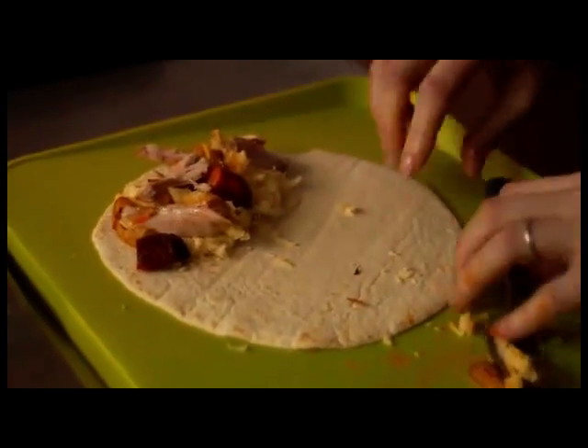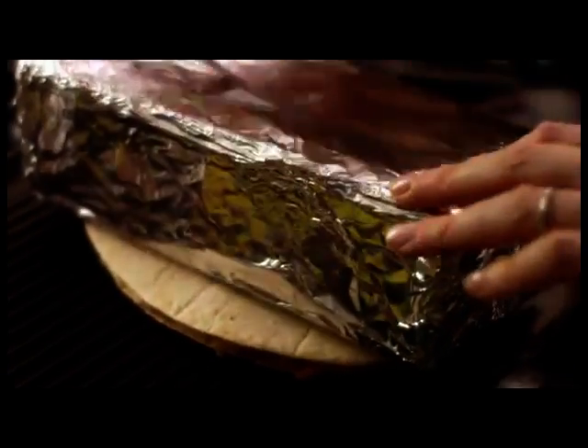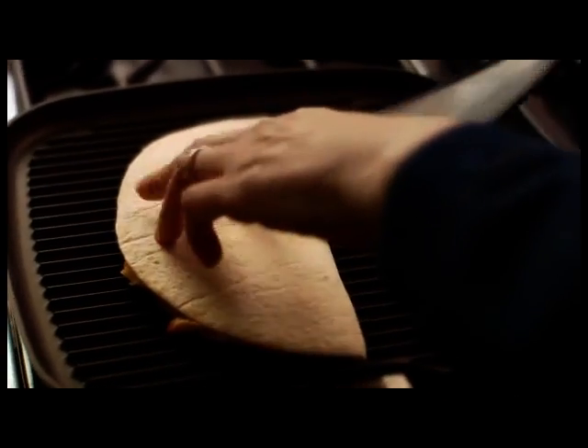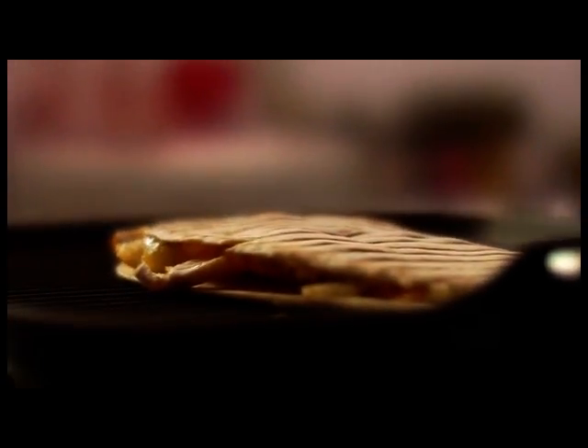I think that will do. I'm going to turn it over — in it goes. And I have, not fashioned myself but from Ken the builder, a brick covered in foil, and that will help press it down. In fact, you could just hold a spatula over it, but I rather like this device. You can oil the outside to make it fry more, but I don't really think it's necessary. And if I think extra oil is not necessary, you can take my word for it.